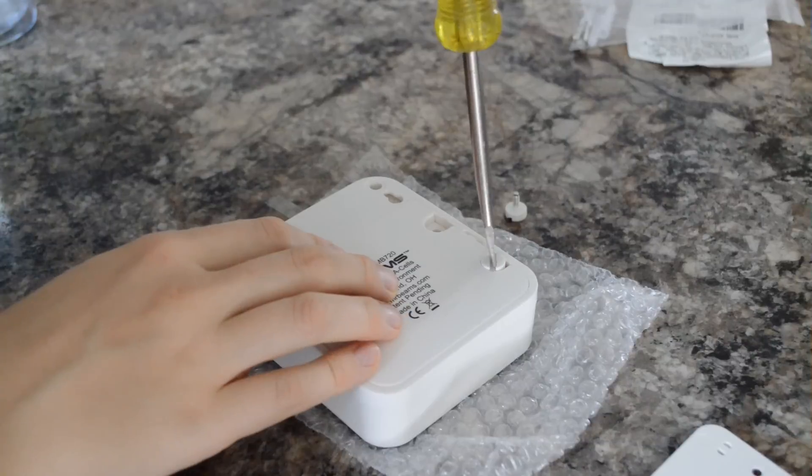They should turn off after about 30 seconds of not sensing any motion. To install one of these lights, first you have to put in four double-A batteries — it doesn't come with the batteries, so you have to get those on your own.